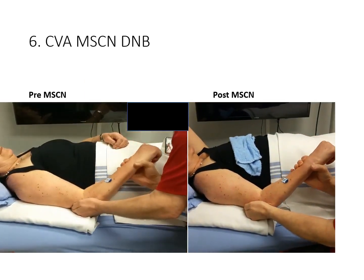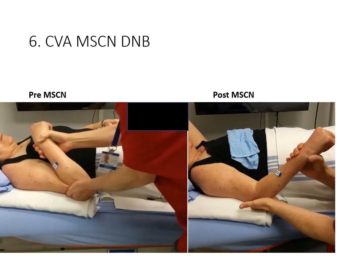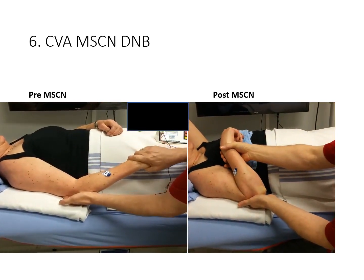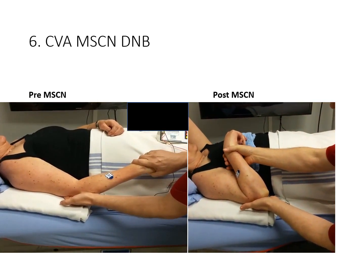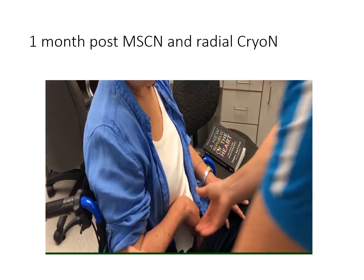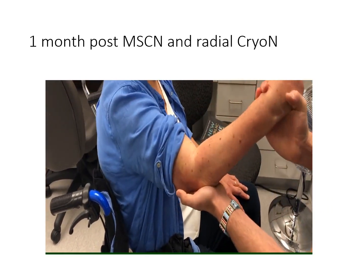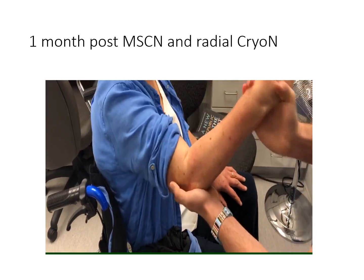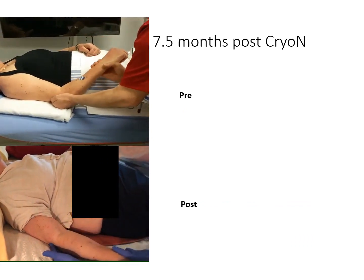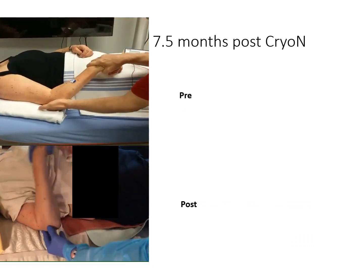Our final case again demonstrates our treatment algorithm. We did not feel that the initial block to the musculocutaneous nerve resolved the tone adequately, so we added a second block — this time to the radial nerve branch of the brachioradialis — and she went on to have combined musculocutaneous and radial cryoneurotomies after the first injection series. Initially the V3 remains somewhat tight, but range of motion is beginning to improve. At seven and a half months after cryoneurotomy, with no further botulinum toxin injections due to the pandemic, range of motion has continued to improve.